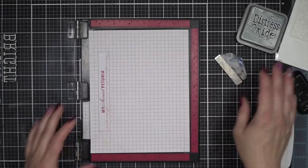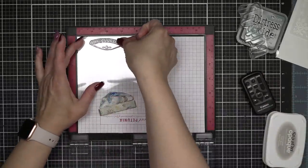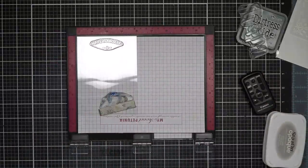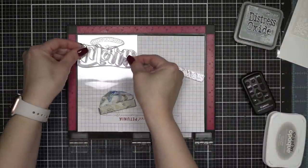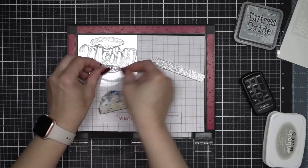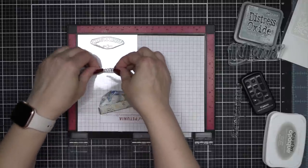This cotton white Stazon ink is my all-time favorite. I know I've told you guys this every single time I use acetate and stamp on it. 99% of the time I'm using white. I have black, but I hardly ever use it. I just love the way the white looks, and especially for winter or Christmas themed cards, I think the white is so pretty.